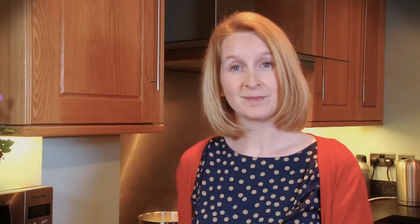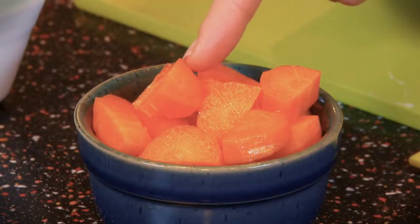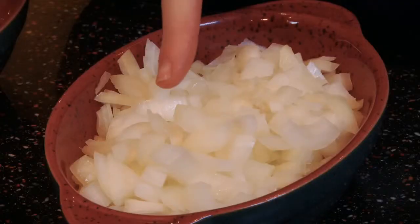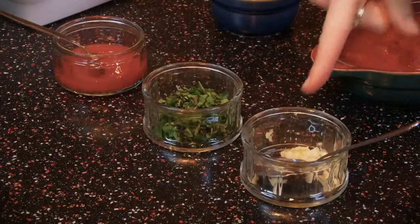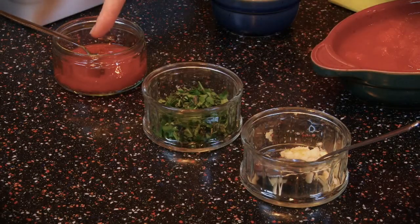That's our topping sorted. Let's do the rest of our filling. We have some extra lean minced beef, some chopped carrots, a can of chopped tomatoes, one chopped onion, one garlic clove crushed, some herbs and some tomato ketchup. This is an incredibly easy recipe.